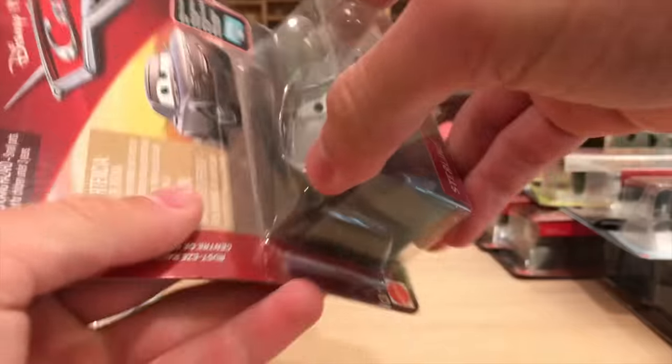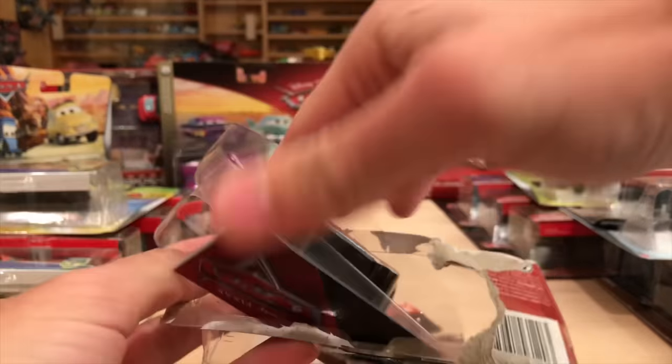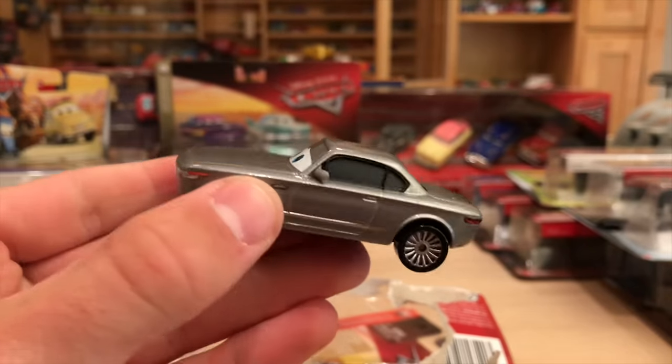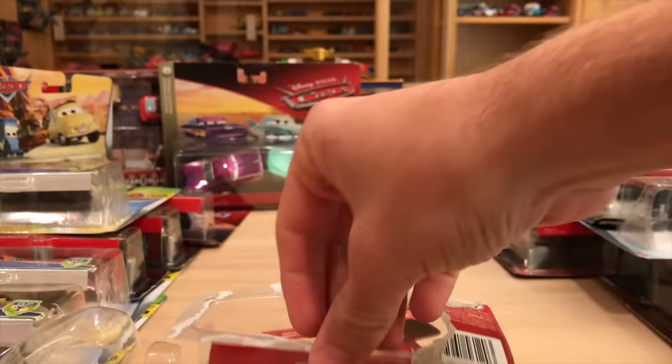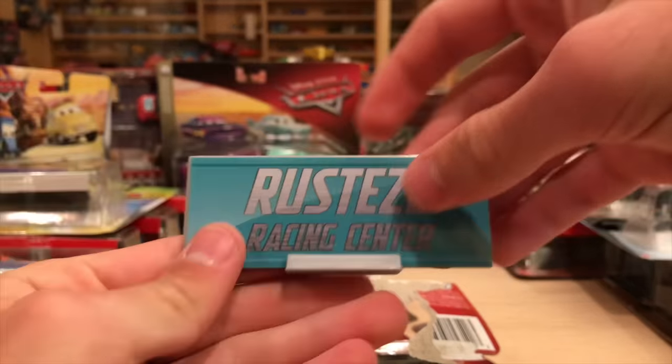Sterling collector card. It pains me to open up this duplicate - I already have Sterling and there's nothing different about this version. What would have been nice is if they had the Thailand case with the collector card, so you can get a variation out of opening them, because all the made-in-Thailand cars are slightly different than the China ones. I will get to a Thailand car momentarily though. This collector card looks pretty nice - nice and blue, Rusty's Racing Center.